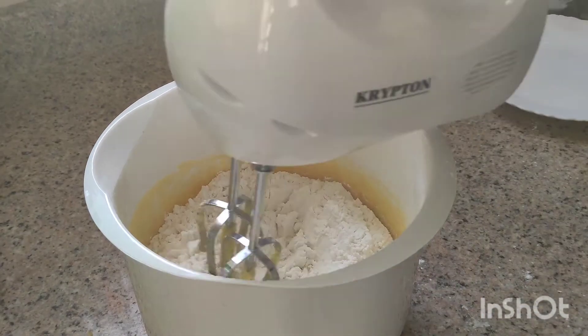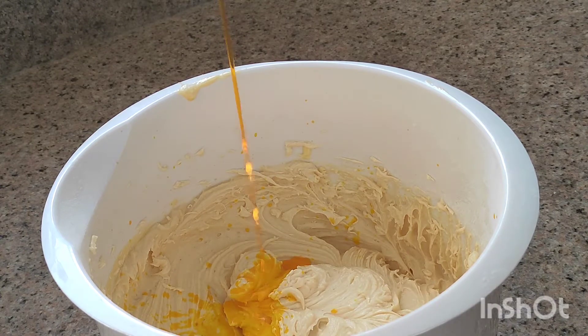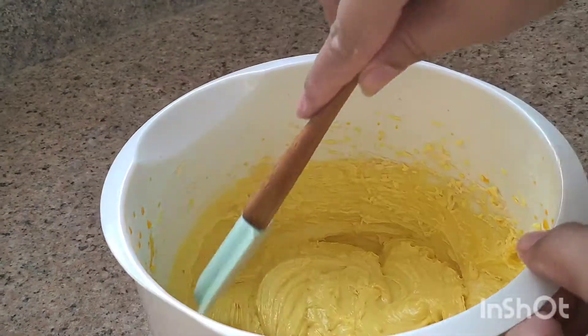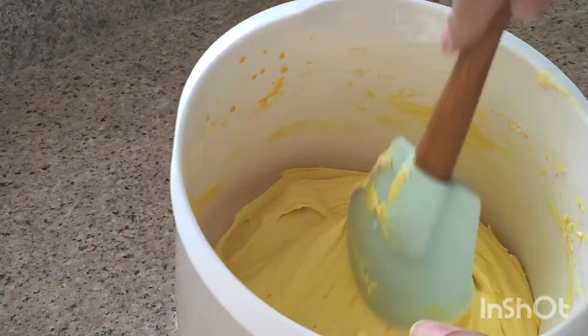Now we will mix it well. We will add colorful tutti frutti fruits — green, red, and yellow. You can add whichever colors you prefer. Mix everything together in one place and check that it is all well combined.